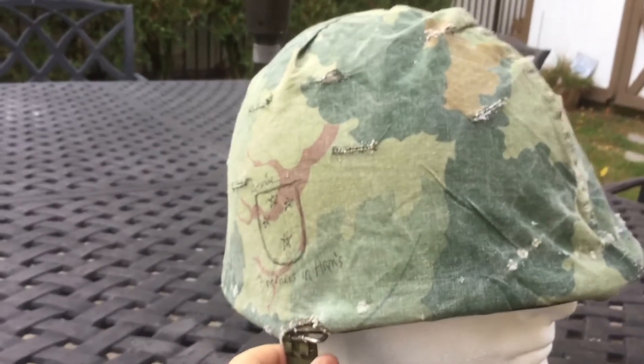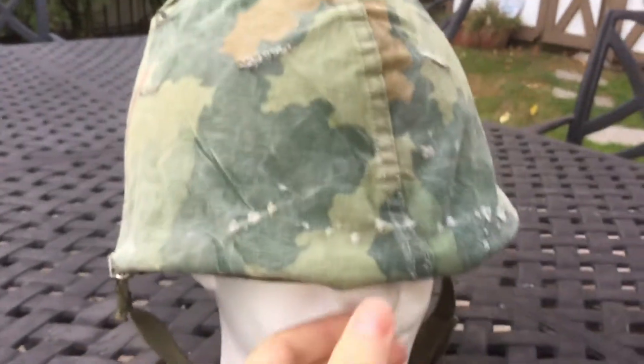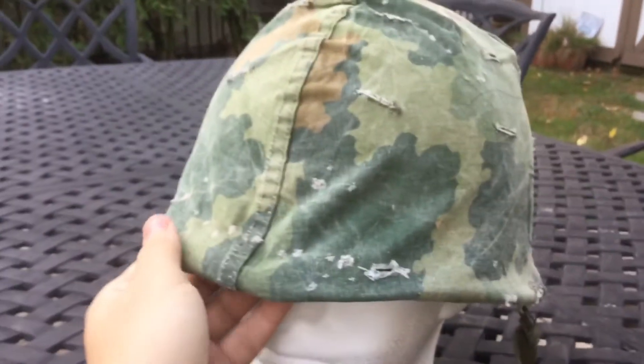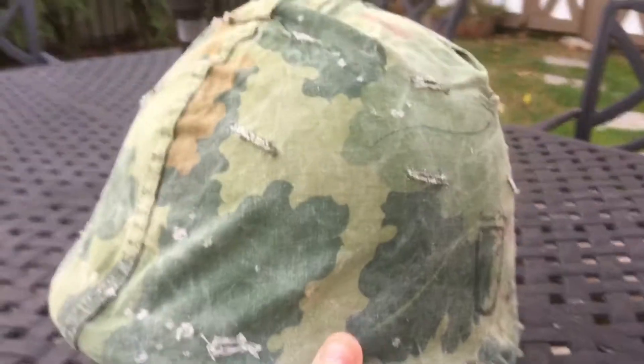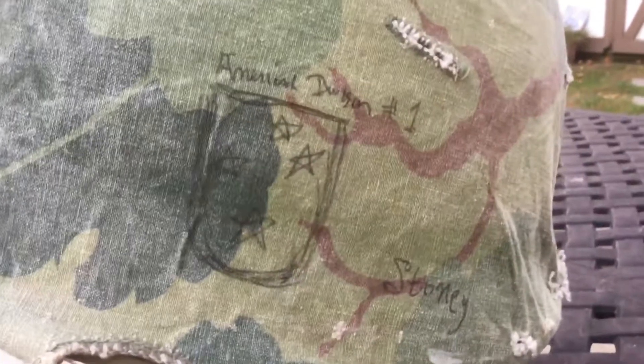Because it fits on the helmet so nicely. I did a review on this helmet actually two or three weeks ago. Tears everywhere. Here's the other side, and I believe this one says American Division number one, and then it's got the four stars, and then 'stony' right there.